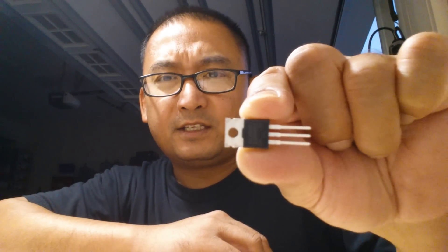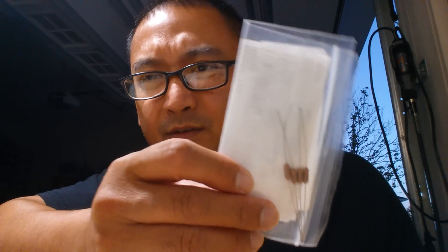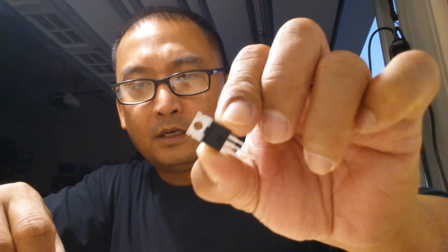I will post the parts list in the description below including the part number you'll use to search for it. I paid less than five dollars for this — I picked up two just in case. Also, the other part you'll need is a 15K ohm resistor. It's about 20 cents each, so I picked up five of them to have spares.